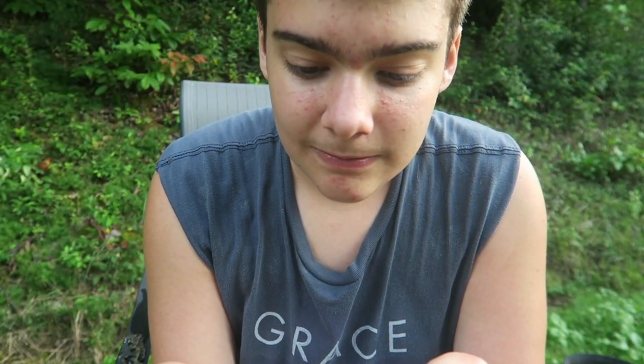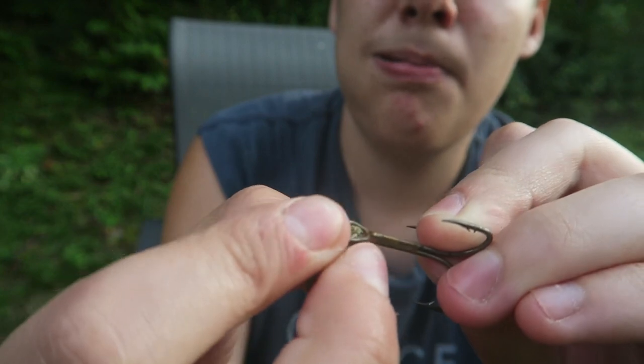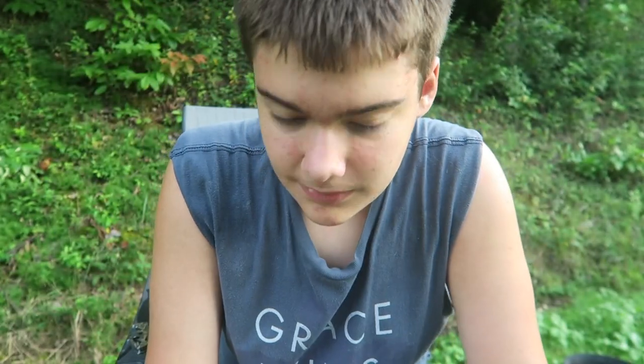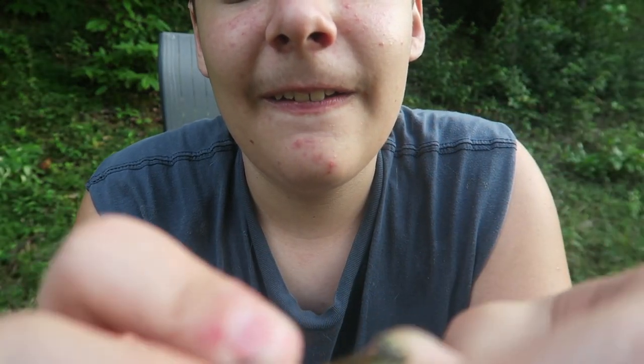That went in my finger again. If I can hold onto this hook, I can get it in there. I seem to not be able to get this in there. So I don't know what to do now. I got an idea if this doesn't work, but I'm just threading it in like this. I hate mosquitoes so bad.